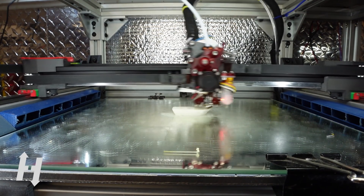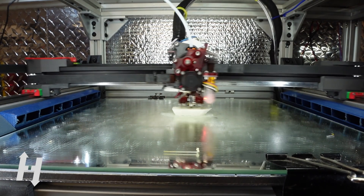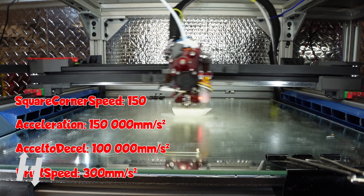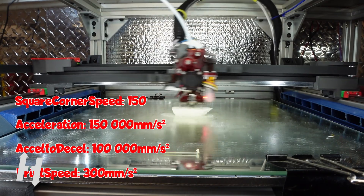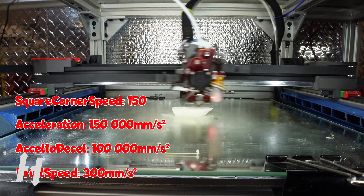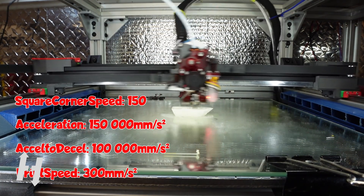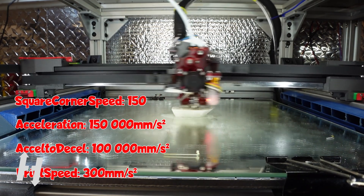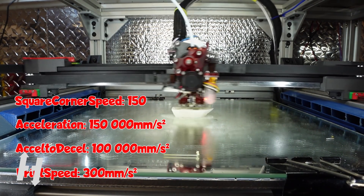So what did I do different for that run? I cranked up every single slider on my printer — speed corner to 150, acceleration 150,000, deceleration 100,000, and no retraction, just using some pressure advance to compensate. But obviously not so well tuned, as you'll see as the run goes. The speed remains pretty much the same; I'm pretty sure I'm maxing out.